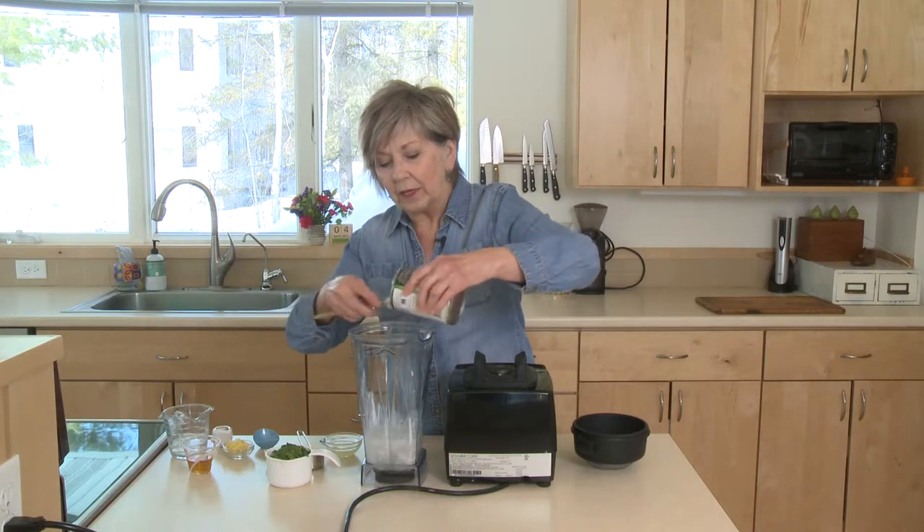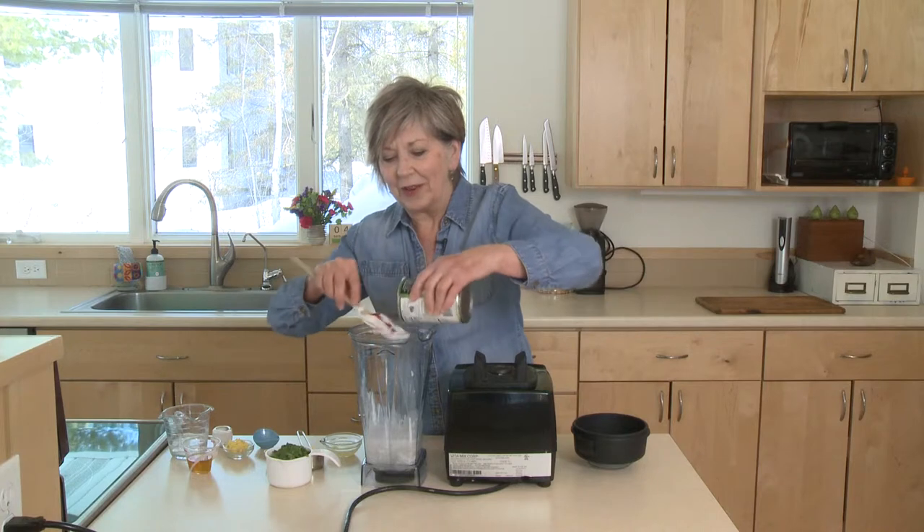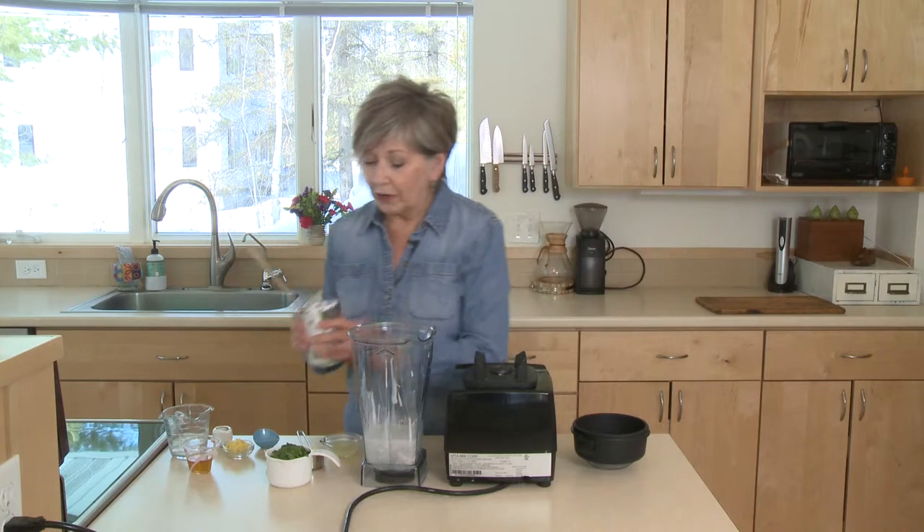I'm using the regular full-fat coconut milk for this because I really like a nice thick creamy sauce. So put that into your blender and then we'll add a few more ingredients.